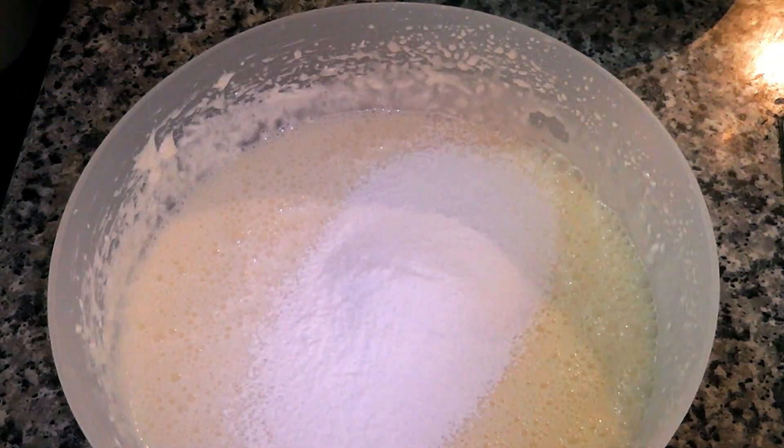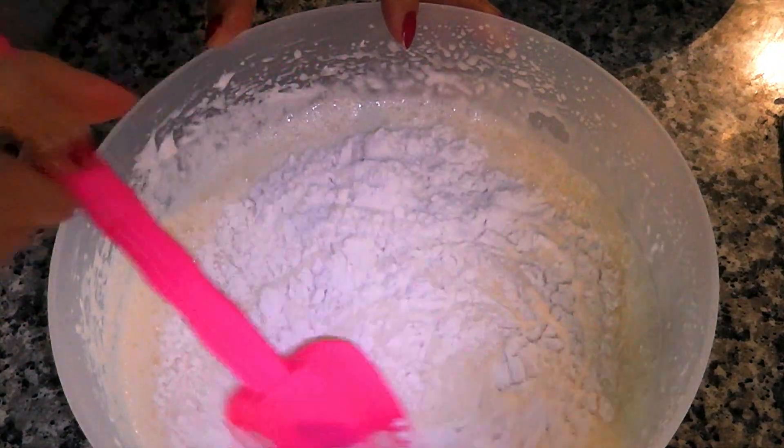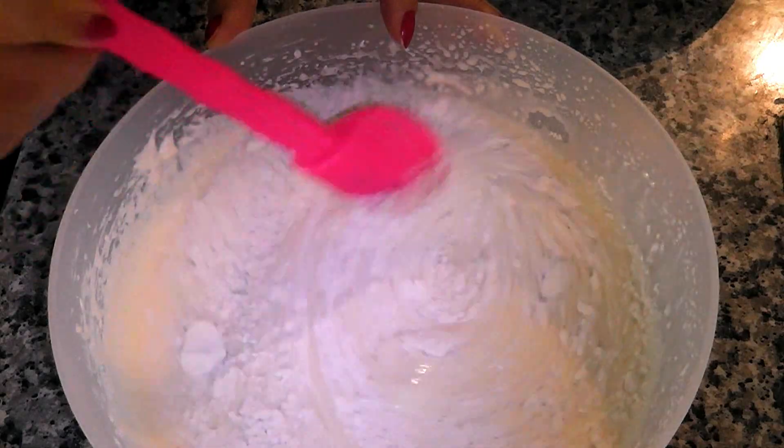Now we add the flour. It will be incorporated with the help of a spatula at the beginning, and then with the mixer we finish mixing everything together.